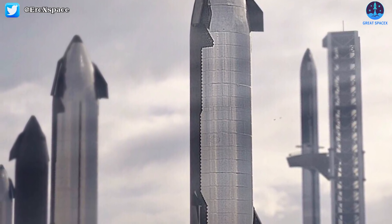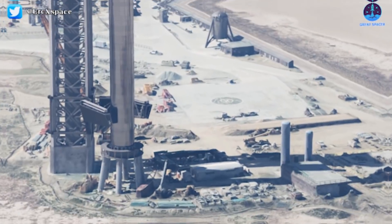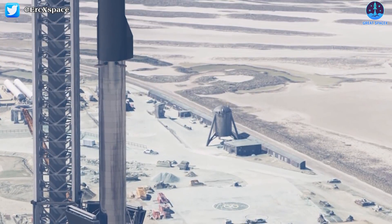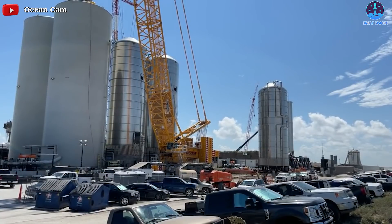Stage Zero will be a sustainable connection for SpaceX to make future flights beyond Earth. Now let's dive into the details of the inner workings of Stage Zero, starting with the tank farm area.